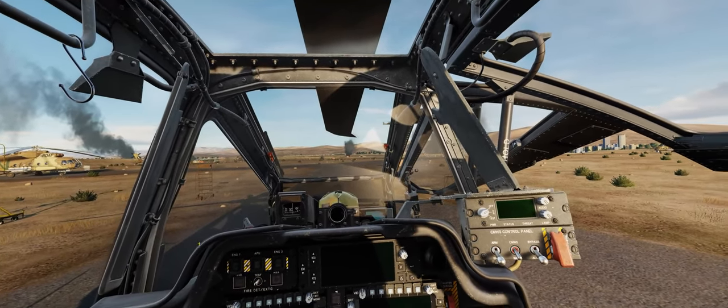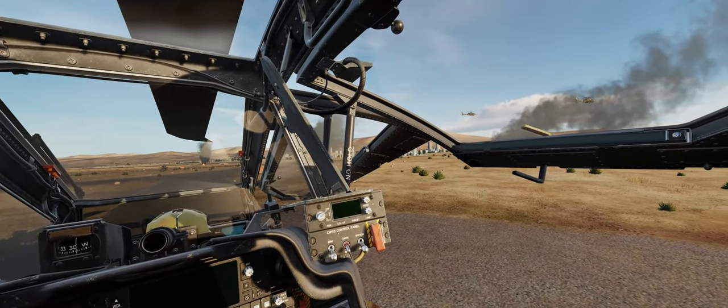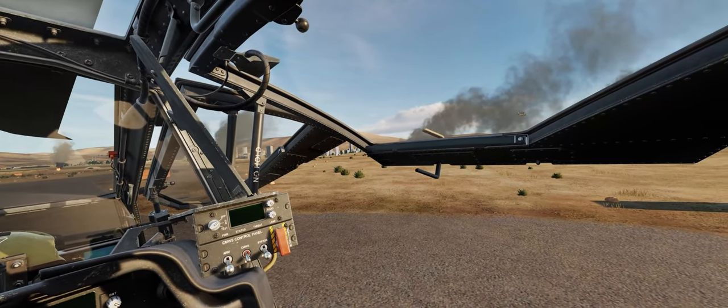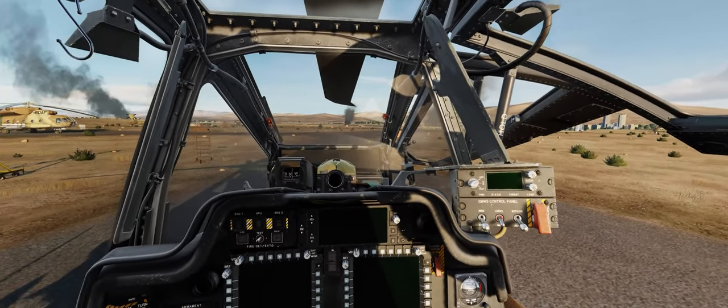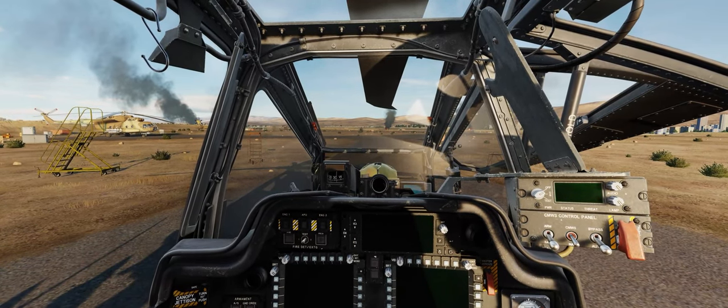There goes some of your future squadron mates, returning from a rescue mission deep into the heart of the Empire of Paran, searching for any downed pilots from last night's Alpha Strikes. On the internal lighting panel, the floodlights can be adjusted based off the lighting conditions that you find in your cockpit for the time of day that you'll be flying.